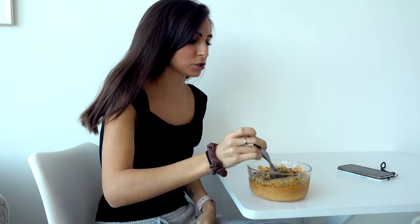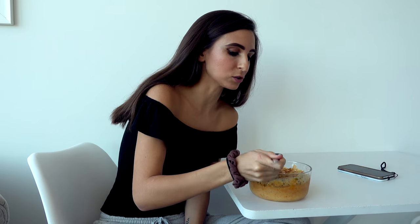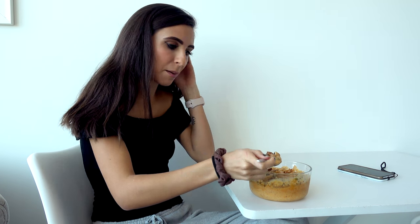Alright guys, let's give her a try. Mmm. That is so good. Seriously, the pecans and the coconut — you notice how the coconut plays? Mmm. So good. The crunch is spot on. I'm a big fan.